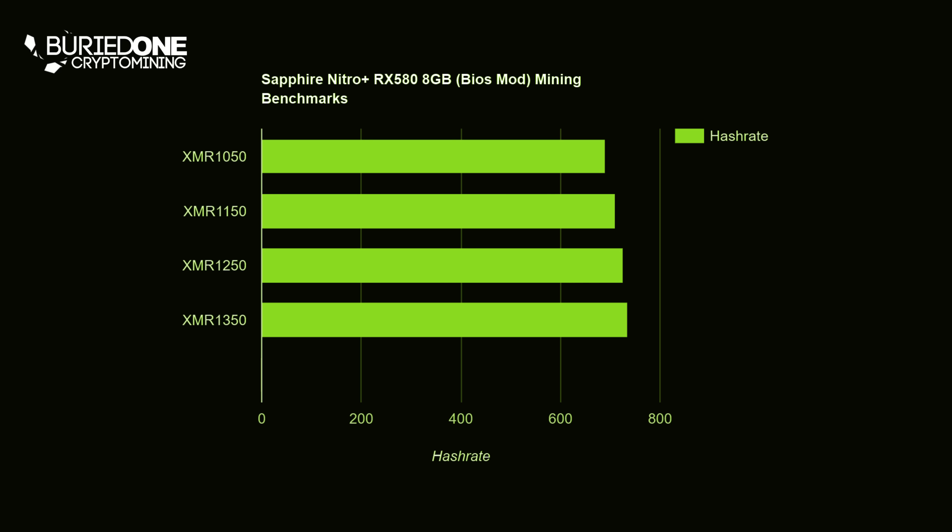At a core clock of 1050 MHz we came to 94 watts mining at 691 hashes per second — about 0.136 watts per hash. When we clocked to 1150 MHz we came to 110 watts, mining at only 711 hashes per second, giving a really high 0.155 watts per hash — an increase of about 10 to 20%.